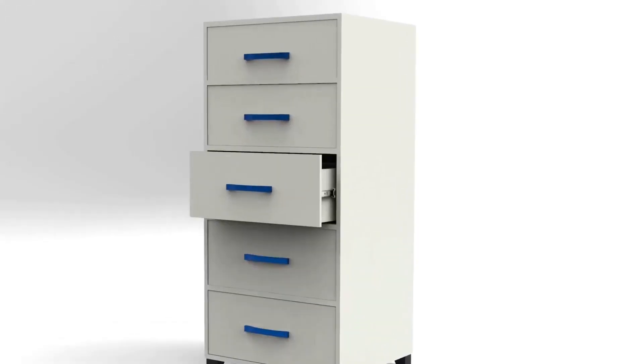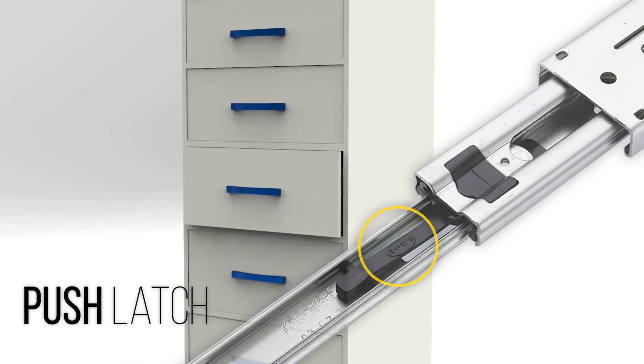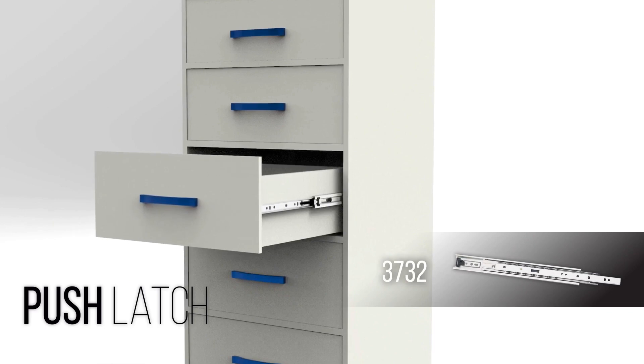The push-latch disconnect feature is similar to a lever but has a push engagement button on the side. To release the drawer member, simply press the button. After that, you'll be able to pull the drawer straight out away from the cabinet. The Accuride model 3732 is a great example of a slide with a push-latch disconnect button.